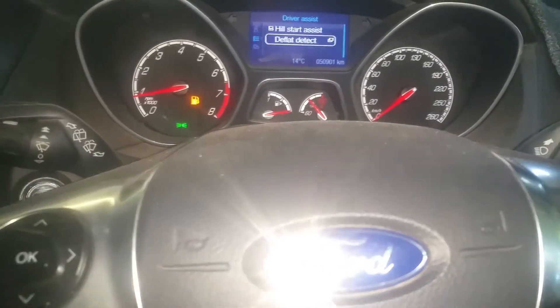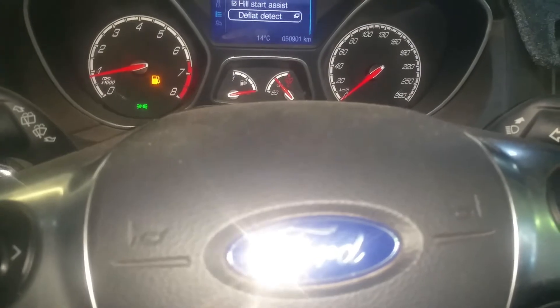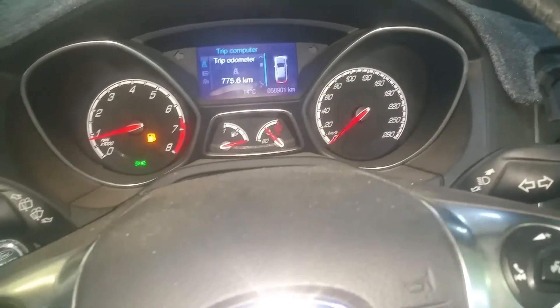You just hold down the OK key and that will reset your tire pressure monitoring light. And that is it.